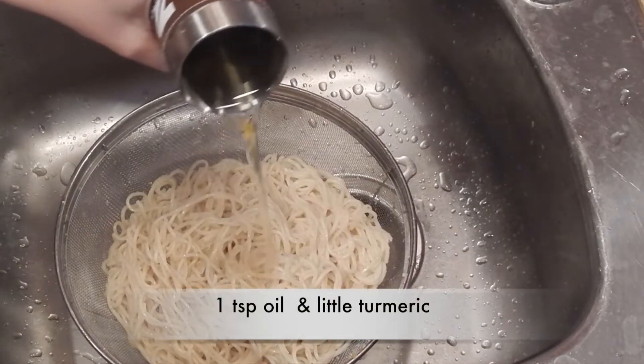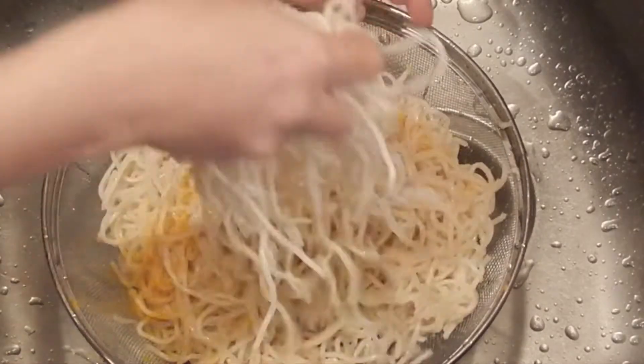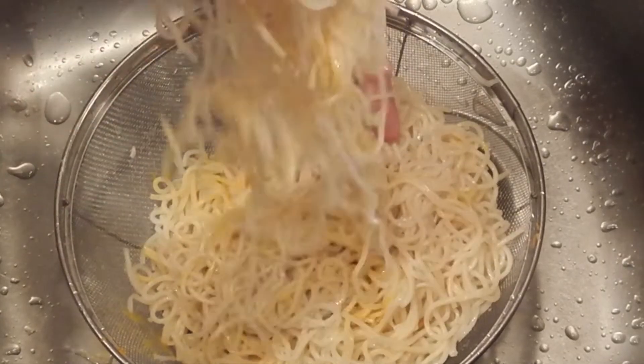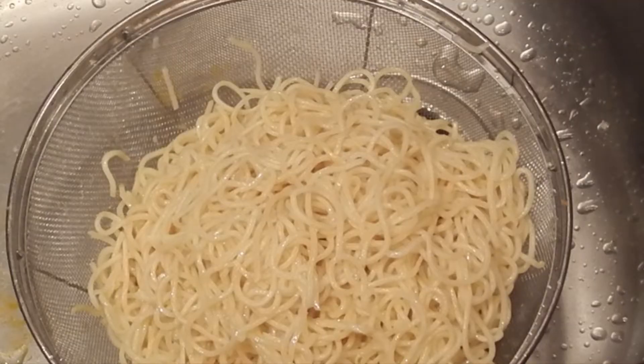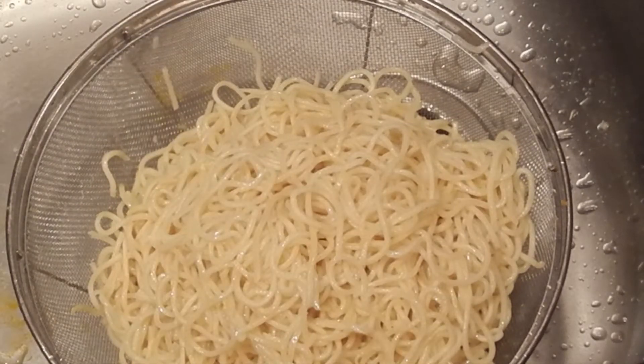Drizzle some oil over the noodles and a little bit of turmeric. This gives a nice bright yellow color and boosts immunity — it's such a small quantity you wouldn't even notice the taste. Now mix everything well and keep aside.